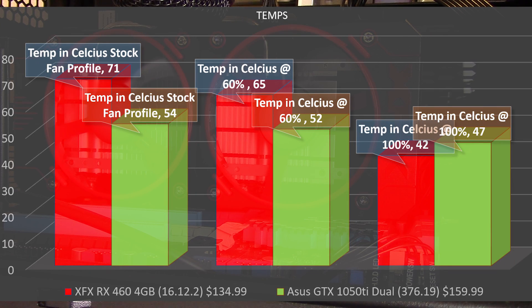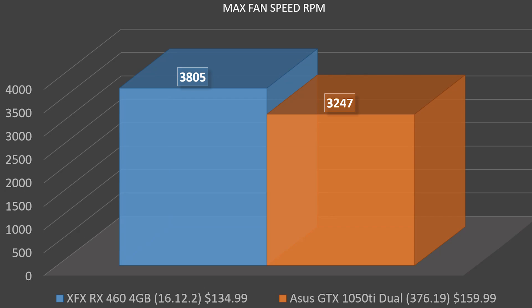Running the fans at 100 percent brings the max RPM to about 3805 — roughly a thousand RPM higher than the 60 percent setting — and knocks temps down significantly to 42 degrees Celsius. This is actually the first point where the RX 460 drops below its competitor, the ASUS GTX 1050 Ti, in thermals. That said, it is drawing more power and therefore generating more heat than the 1050 Ti under normal conditions.